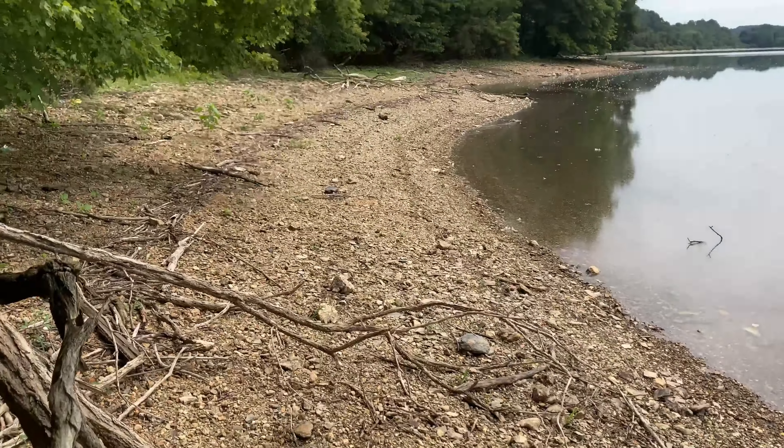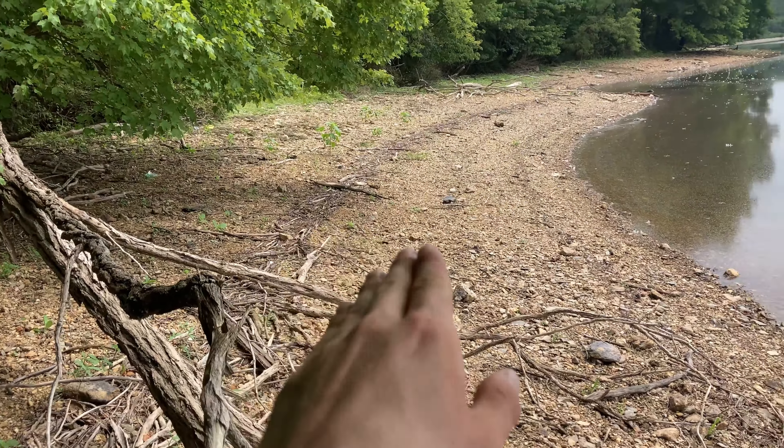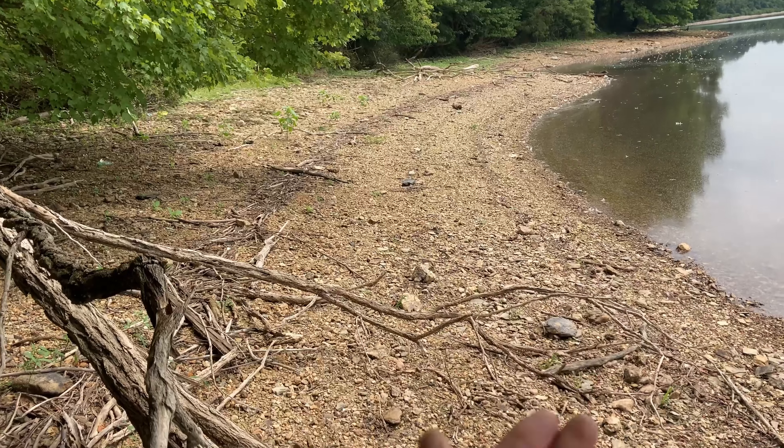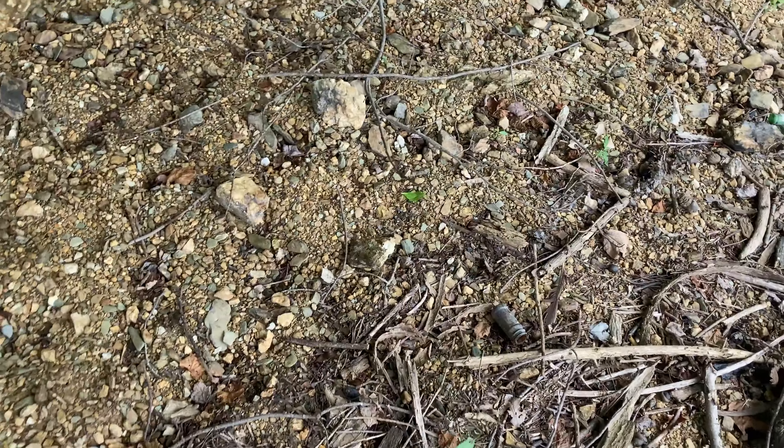Stay tuned. You can see where the level has gone down — there's a big row of sticks and stuff that the water just lapped as it went down. It'll tumble everything out of there, so I'm hoping to find stuff, just like last time I was down at the lake.